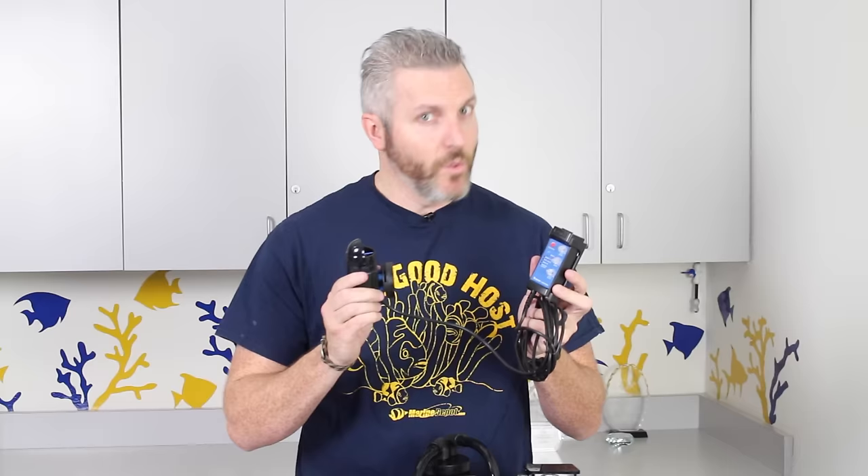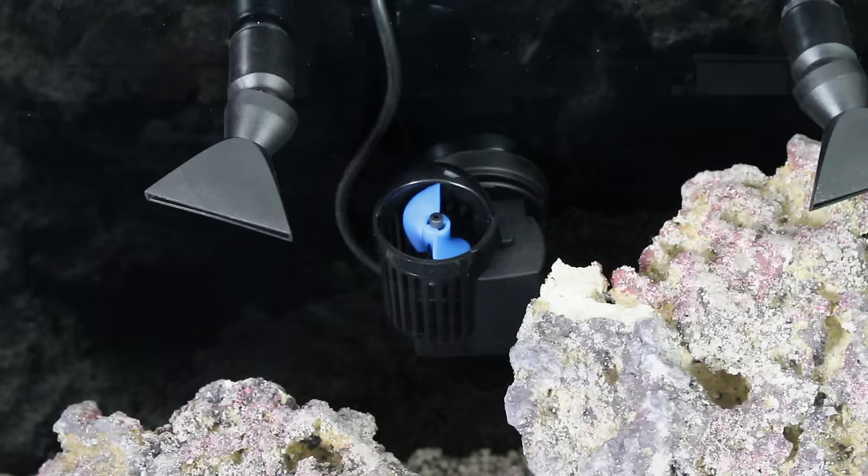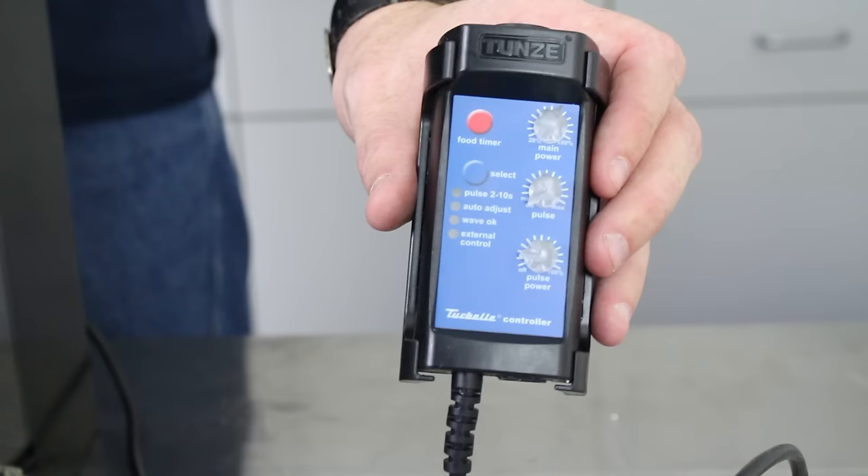For internal circulation the Tunze NanoStream 6040 was an easy winner. This pump has an innovative flow deflector that allows you to easily hide the pump behind rock work and direct the water flow where you want it. It even comes with a controller to handle all your wave making needs and dial in the flow.